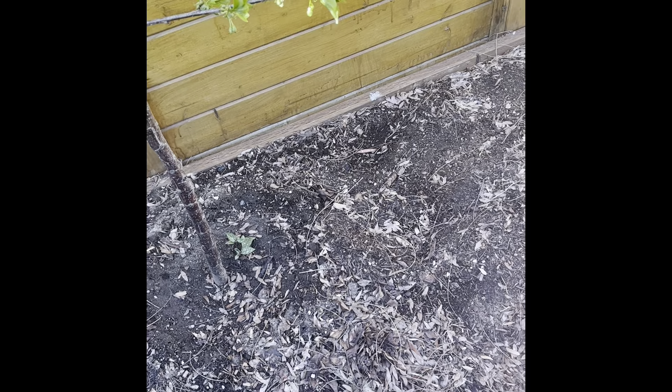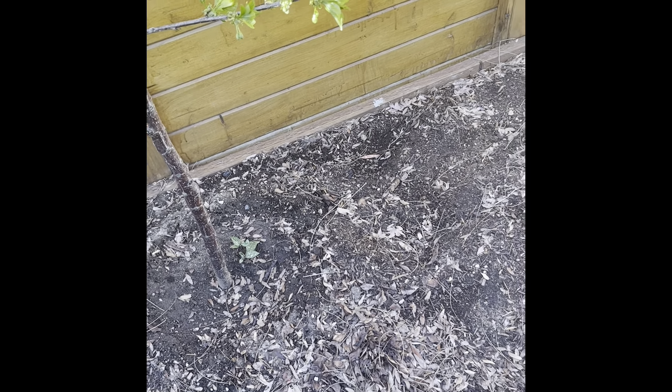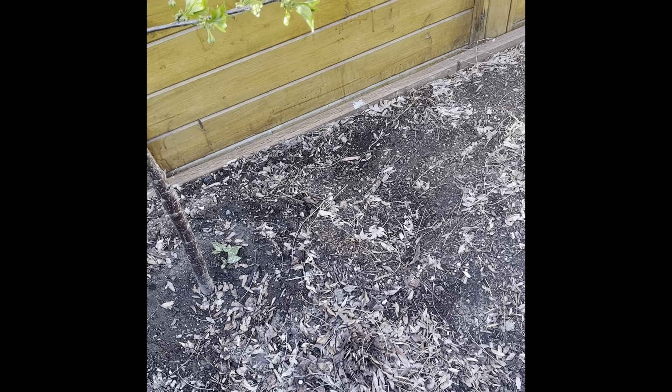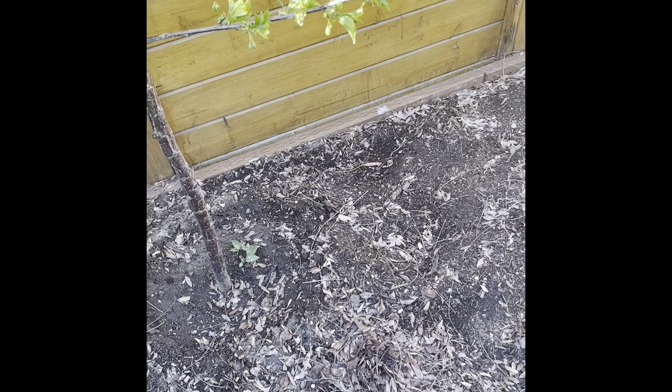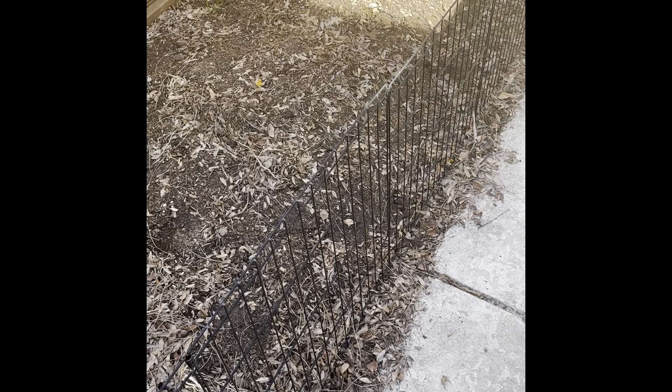You can also use it to help support your immune system by putting it on the bottom of the foot. Everybody needs to do this carefully because it's a super hot oil — you're going to want to combine it with some kind of carrier oil. Just use one drop with a bunch of carrier oil because it is really hot and can burn you otherwise. Then put a cotton sock over it afterwards to help it absorb into your bloodstream.